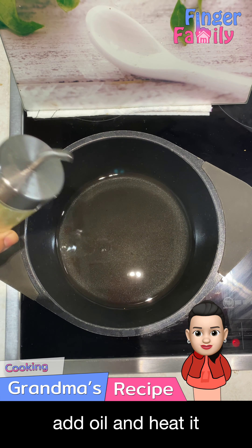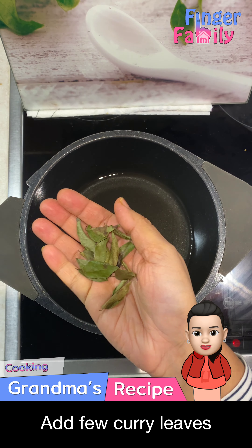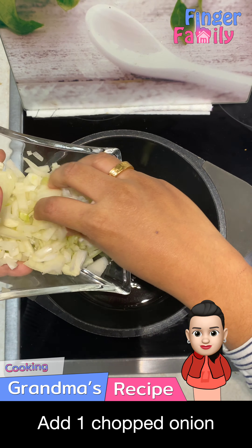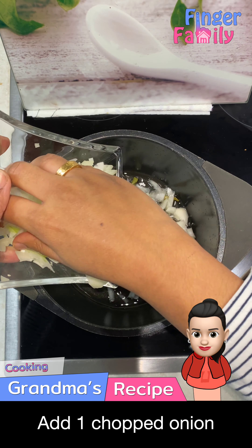In a frying pan, add oil and heat it on medium heat. When the oil is hot, add a few curry leaves, then add 1 chopped onion and sauté till it's golden brown.